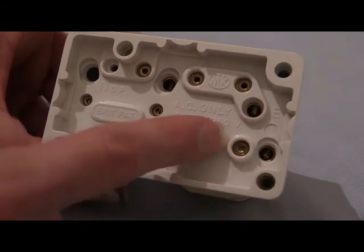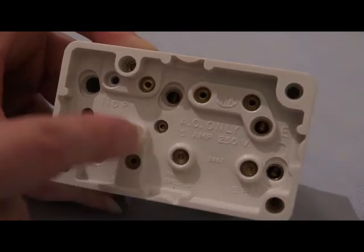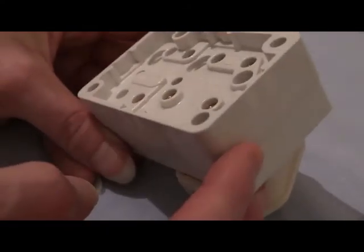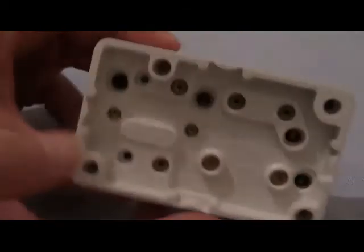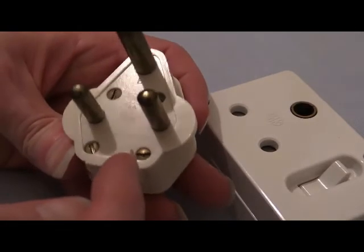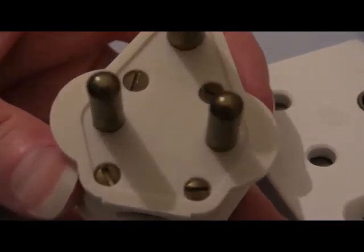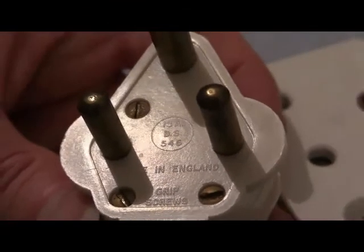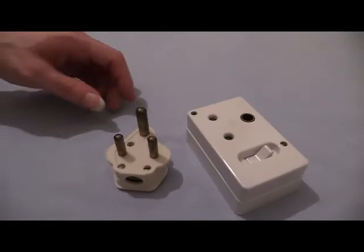That obviously connects straight into the respective socket tube — the live socket tube — going up through the switch and then to the live terminal there. This is a British Standard 546 — I'd like to think it says so in there somewhere; interestingly it doesn't. But I can reliably inform you that this socket is manufactured to British Standard 546, because it says so on the plug which is BS546. And of course if that plug goes in that socket, that obviously means that socket is BS546 as well. Did they do a 5 amp one? Oh yes they did — that's the 15 amp one; here's the 5 amp one.